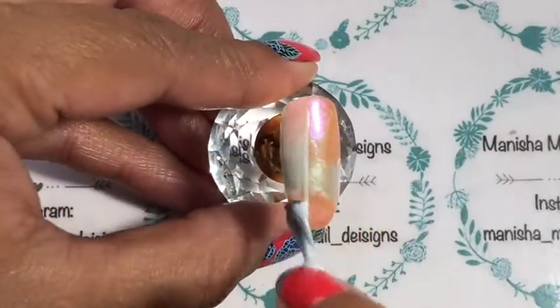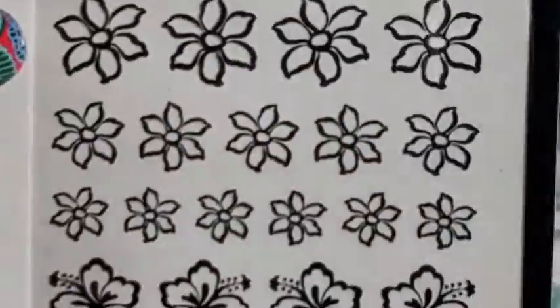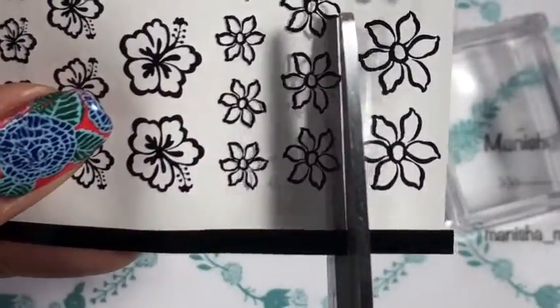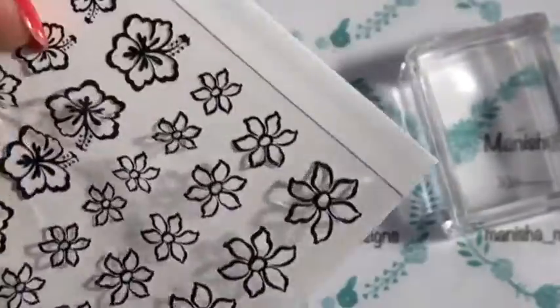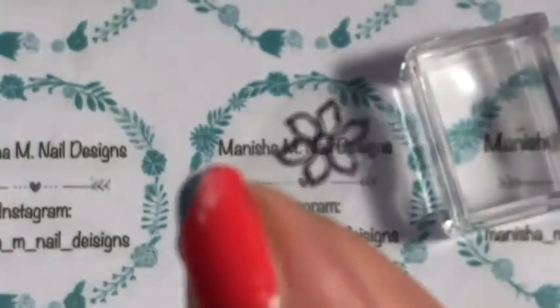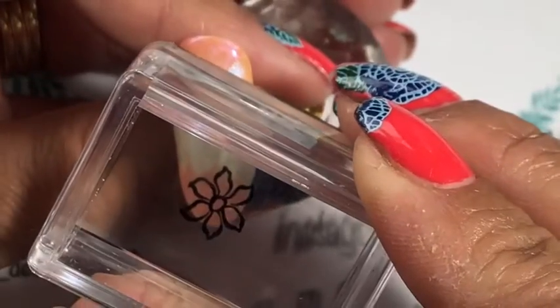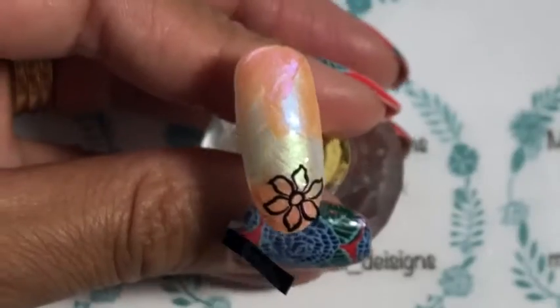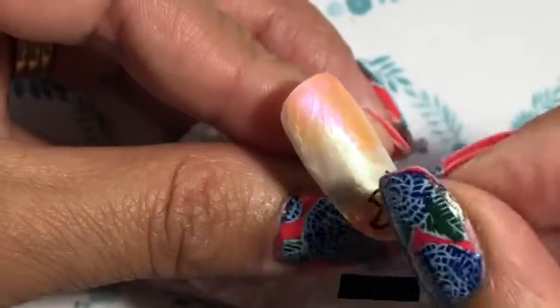First, you need to apply glue to your dry base and let it completely dry — it just takes a few minutes. Then I'm selecting which flowers I want to use. Here's a close-up of what you get on the mixed flower sheet. Cut out the flowers you want to work with, and I'm going to use a clear stamper to get the foil onto the nail — it gives you more precision on placement and is a lot less fiddly than using your hands. I've decided to start in the bottom corner and fill up the whole nail with foils.